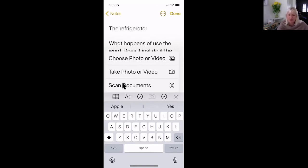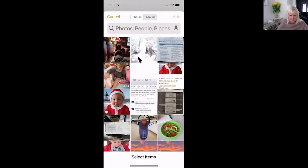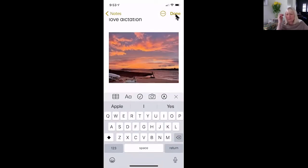So I'm going to choose a photo from my photos. I'll click on 'choose a photo' and then my photos open up. I'll select this one and hit Add. You can also go into other albums, but I'm going to hit Add. So I've added that nice picture of the sunset.